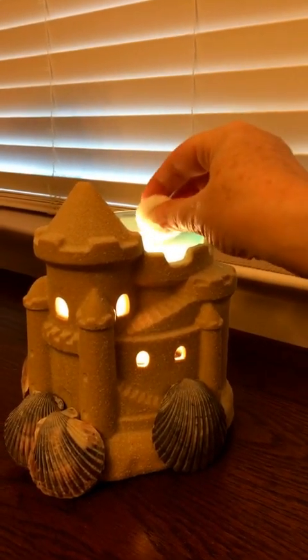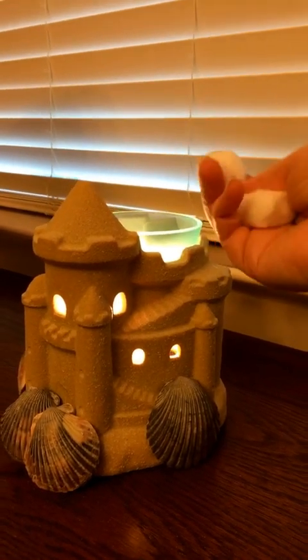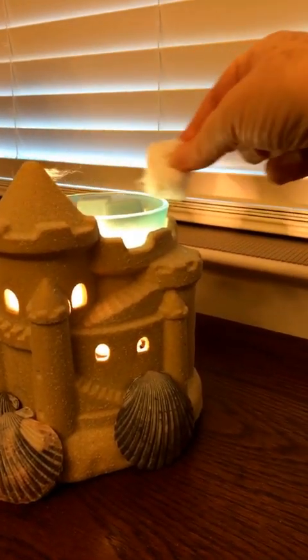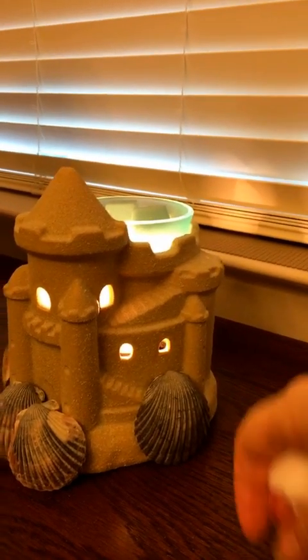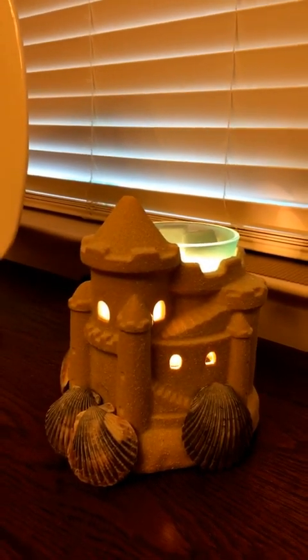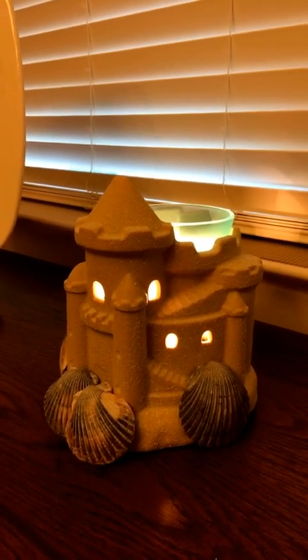I put the first one in and just let it soak up the liquid wax, then I put the next one in, and then I use the third to go around — whoops, I got caught on the sand — the third one to go around and clean up the sides. Like I said, I do mine every three days.